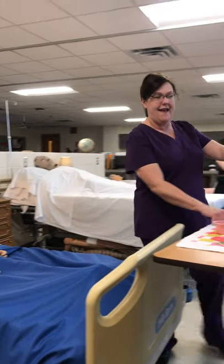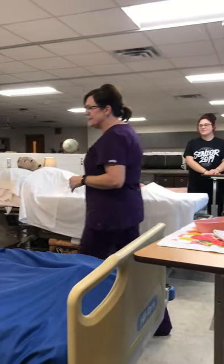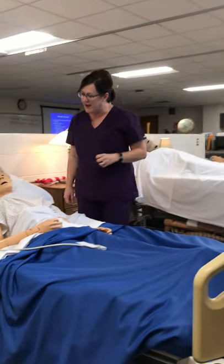Nail care, page 27. Hello, Ms. Compton. It's Ms. Compton. I'm your RN today, and I'm going to provide some nail care for you.